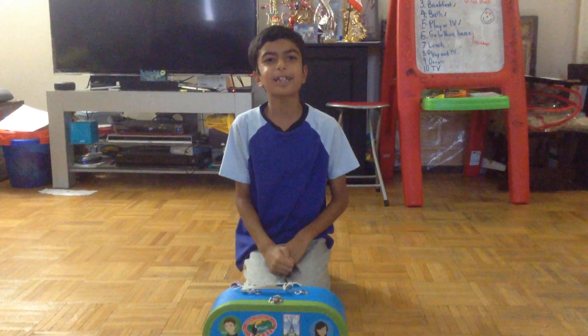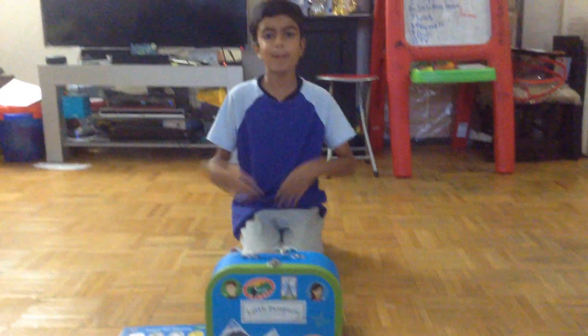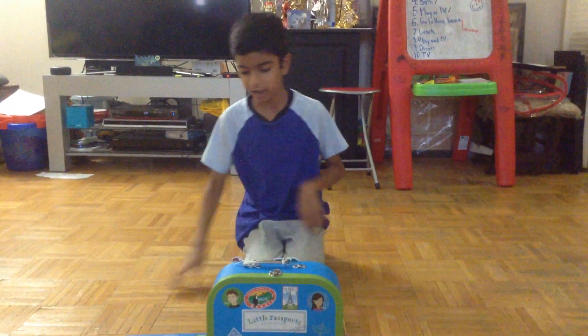Hi guys, it's Nihar, and I'm going to share a little passports again, but this coin is Mexico. So let's get started.